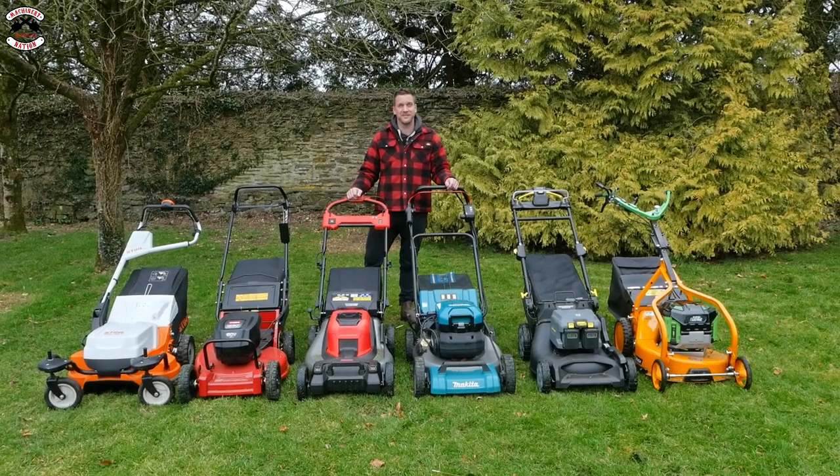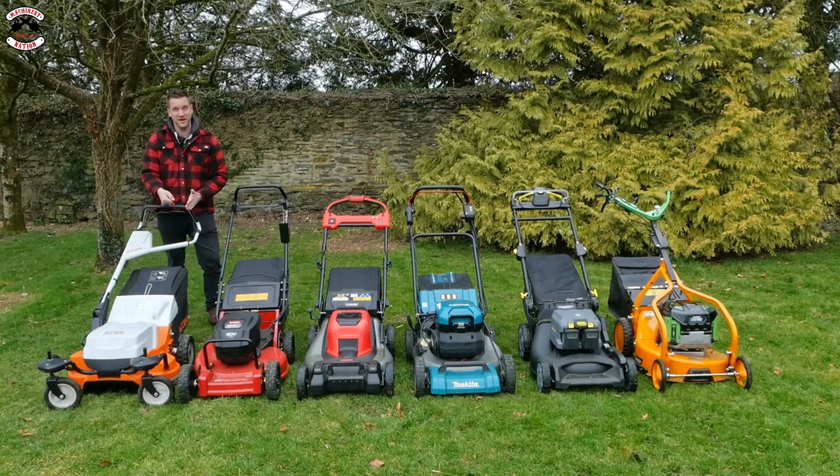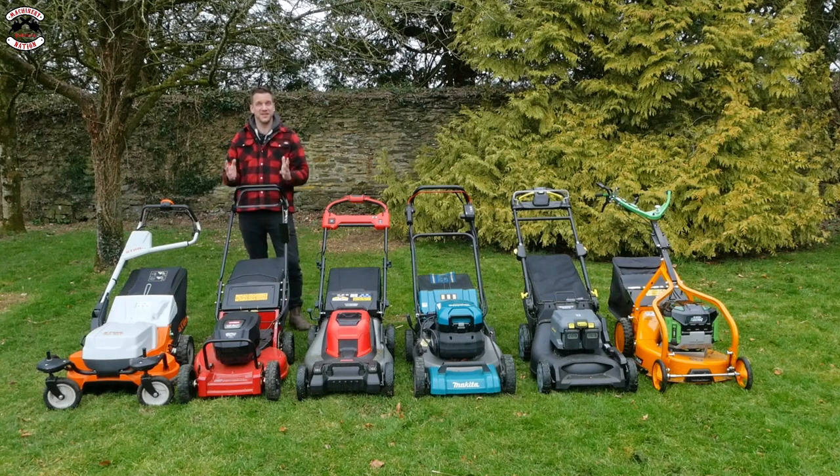It's now up to you to make your decision on which one is right for your purpose. The Stiga is a nice wide cut, of good build quality - I love the mono handle so you haven't got to reach in under to get the grass box. It does a cracking job.